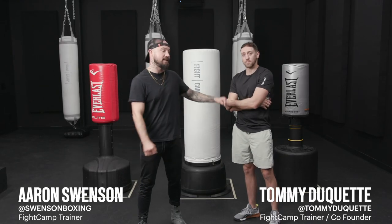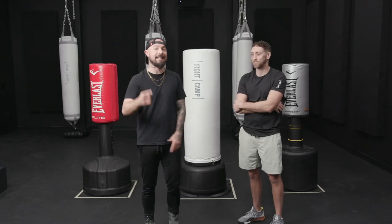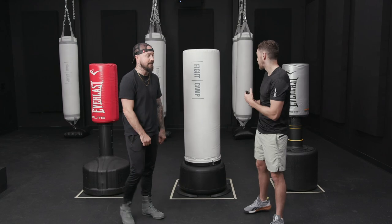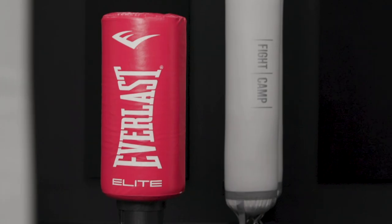What's good guys, your boy Aaron's here. I'm here with my boy Tommy. You may have seen our last video when we did a bag challenge. We got a lot of heat on that. You guys thought we were being biased — we were being biased. We're trying to sell you our bag by highlighting how it is better than the other bags available on the market.